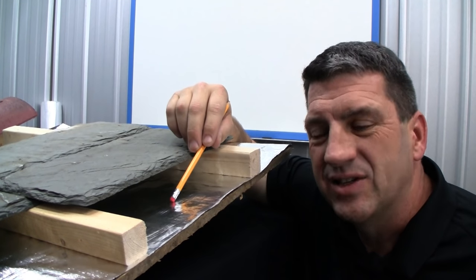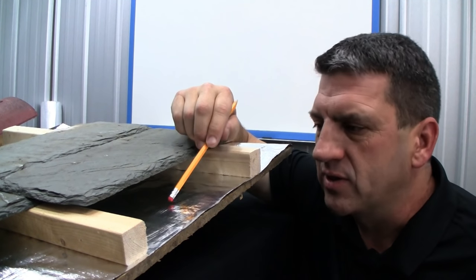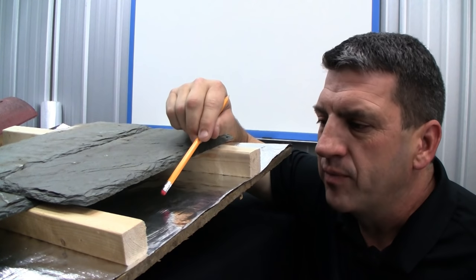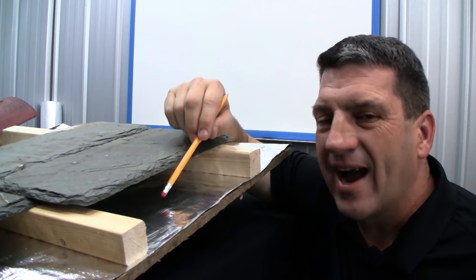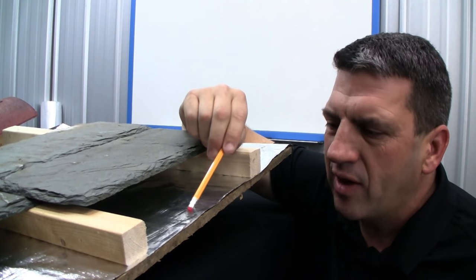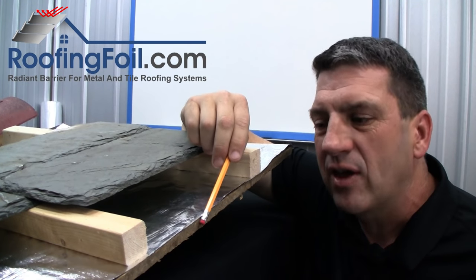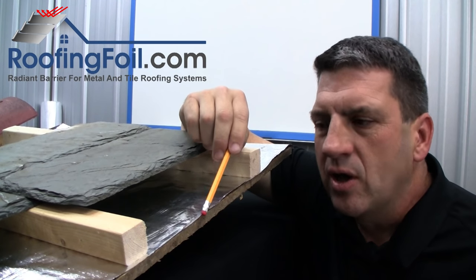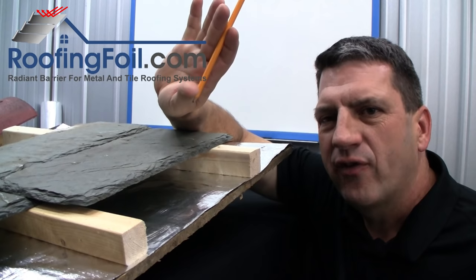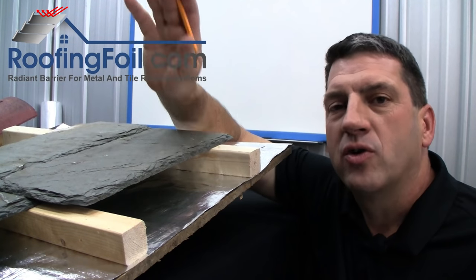Now let me show you what happens when a radiant barrier is installed. The roof is still going to get hot, and once it gets hot, it wants to radiate that heat across this airspace. But instead of being absorbed by the underlayment and passing into the attic or the building, the roofing foil is going to reflect the radiant heat. Roofing foil has a reflectivity rating of over 97%, so virtually all this radiant heat is being reflected. The net effect is shade — everything below this foil is in the shade, just like a car parked in the shade. Everything below the foil is going to stay significantly cooler. In fact, you can do part of the roof with the roofing foil and part without, and if you stand inside the attic, you can actually feel the difference of the radiant heat coming off the bottom of the roof deck where there is no radiant barrier compared to where there is the roofing foil.